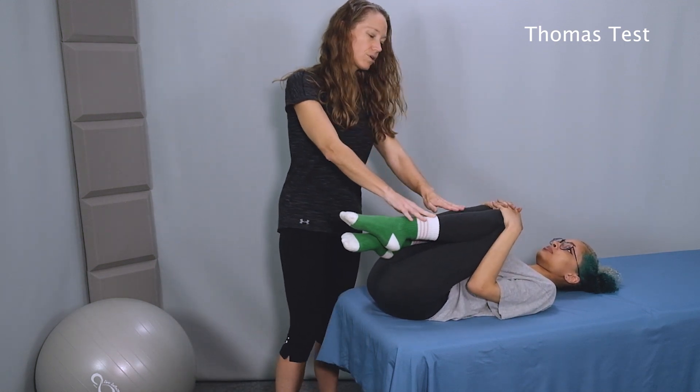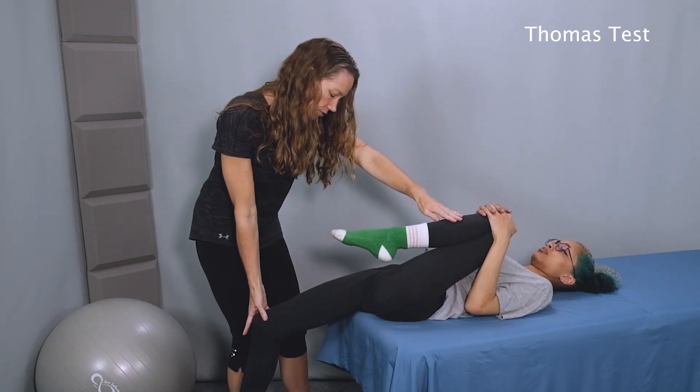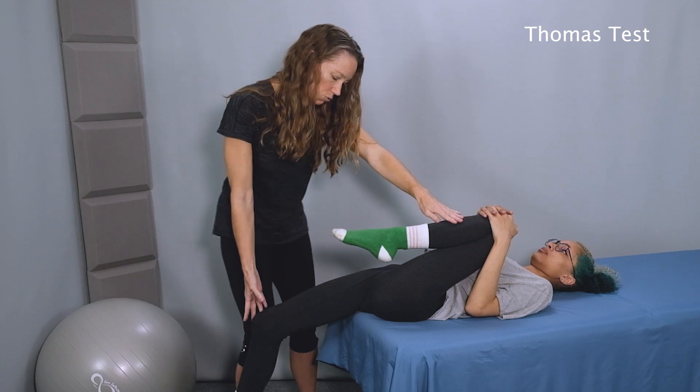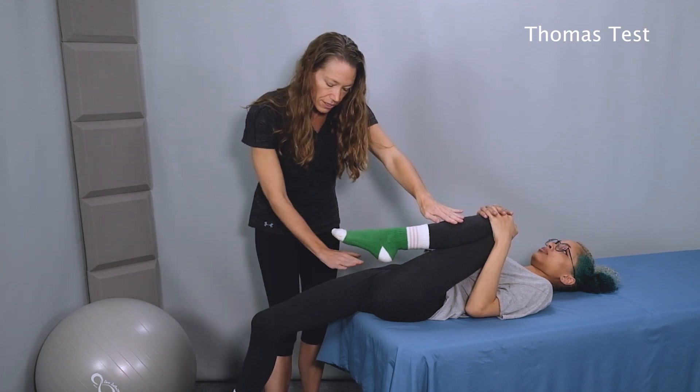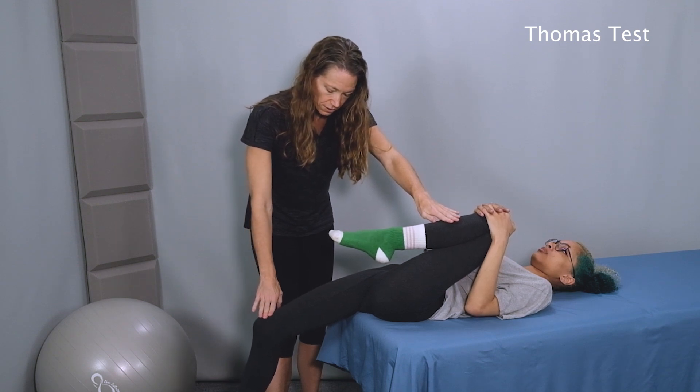Okay, let's lower the right leg. So now we want to compare the right leg to the left leg. Again, we'll look at how far down the upper leg hangs, how far down the thigh hangs, and what position the knee is in here.